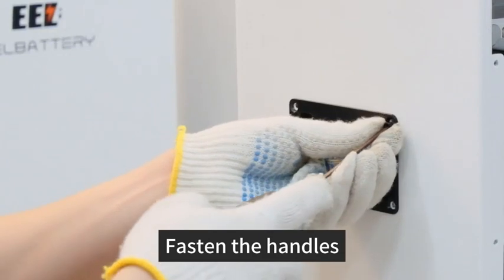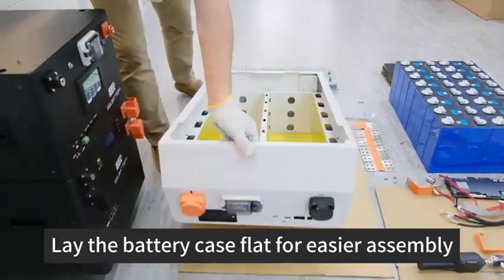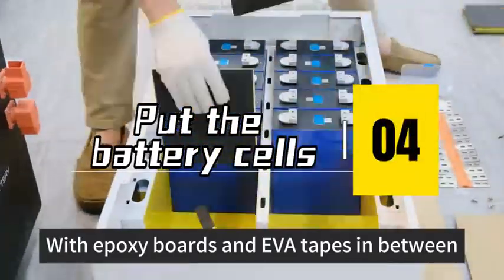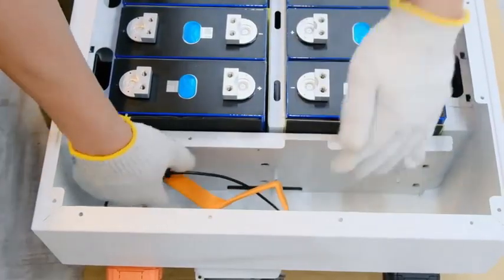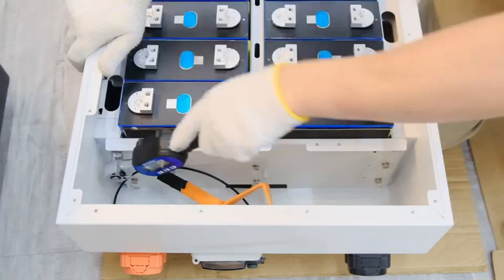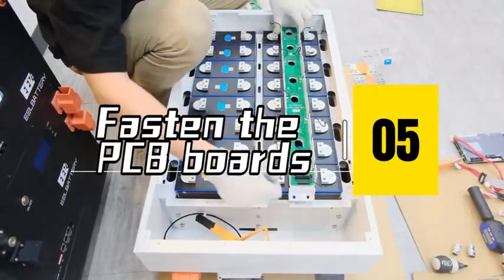Step 6: Fasten the Handles. Step 7: Lay the Battery Case Flat for Easier Assembly. Step 8: Put the Battery Cells. Step 9: Fasten the Front Bracket.